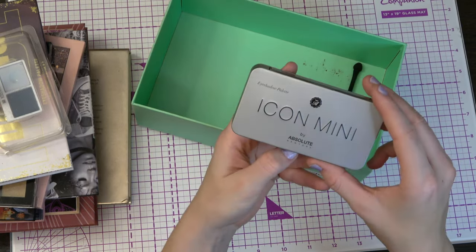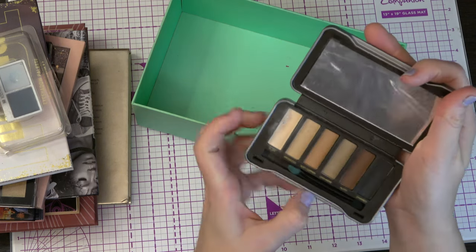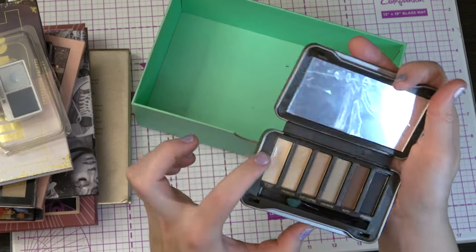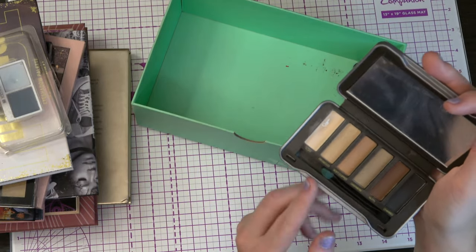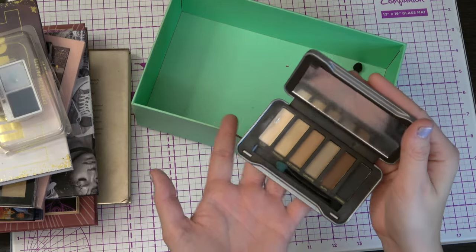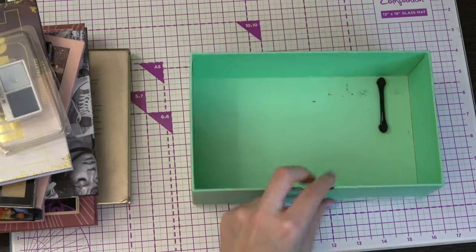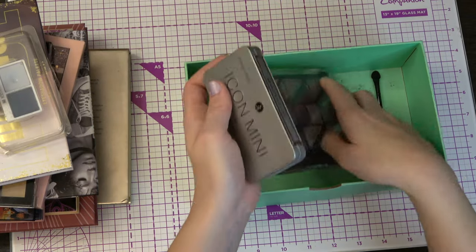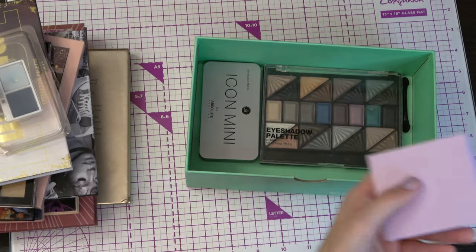The last in this box is the Icon Mini by Absolute New York — it looks like this. I have hit pan on this lightest shade here, as always. And then we have some gold shades, and this brown and black shade. This really isn't for me — this is another one I would declutter if I did a declutter, which we all know I won't. Not right now at least, maybe next year.